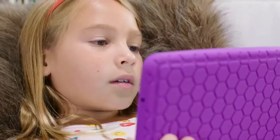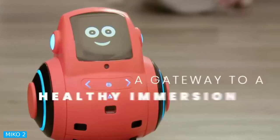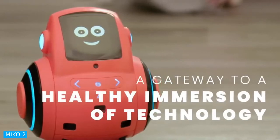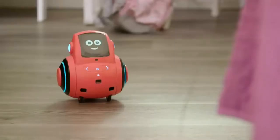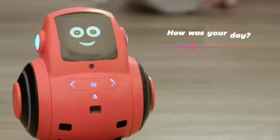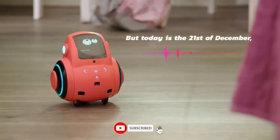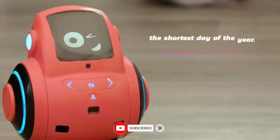Miko. A trustworthy little robot with data encryption and strict privacy standards — the kids' information stays secure. With profanity filters, age-appropriate content, and socially neutral recommendations, it is 100% child safe. Loaded with educational and fun games,